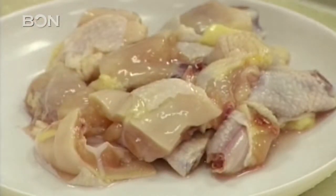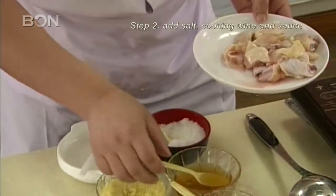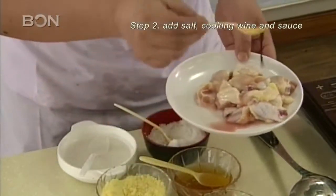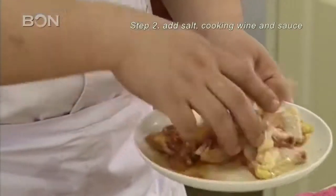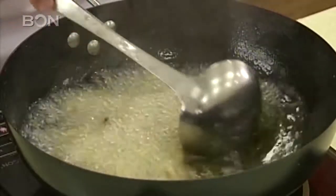The cooking process starts with chopping the chicken into little pieces so it's convenient to stir fry in the pan. Then add half a spoon of salt, cooking wine and sauce on the chicken and sauté it for five minutes.